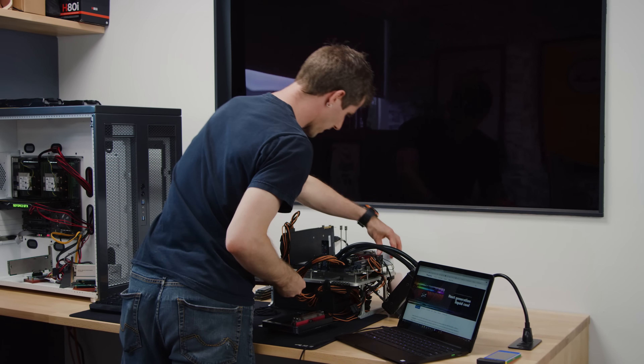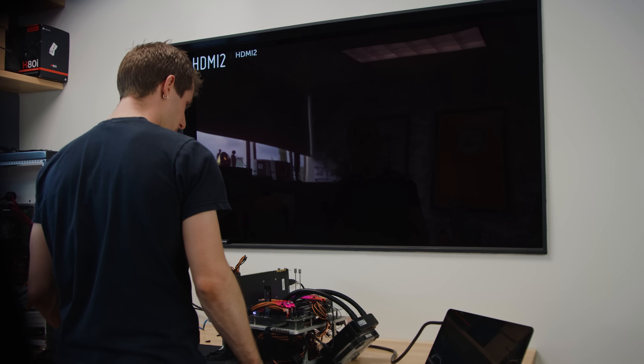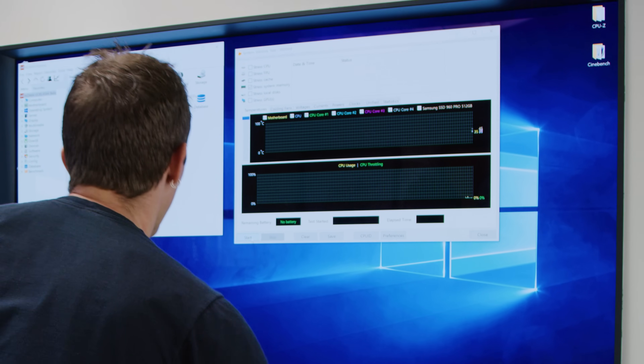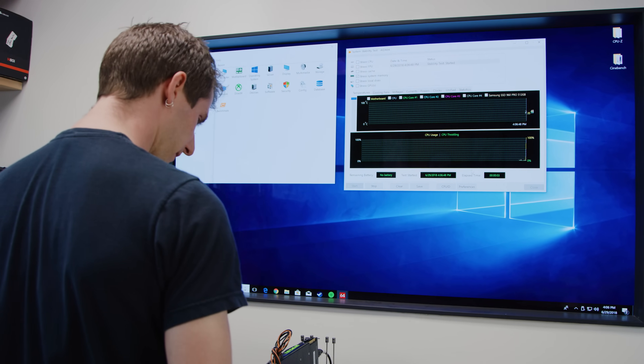With the actual memory chips. Let's start with the standard stuff — or actually, let's make sure this stuff even boots up first. Show me the POST. Yes. All right, now that we're booted up, let's go ahead and press start on a stress system memory test.